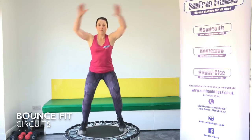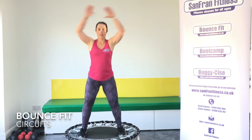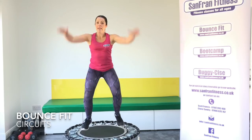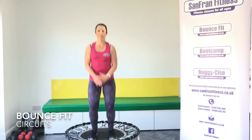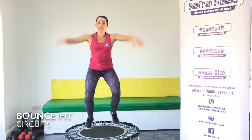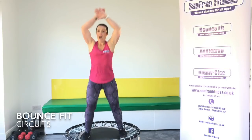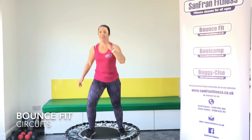Keep pushing. Keep going. Five seconds to go. And rest. Good. Rock it out.